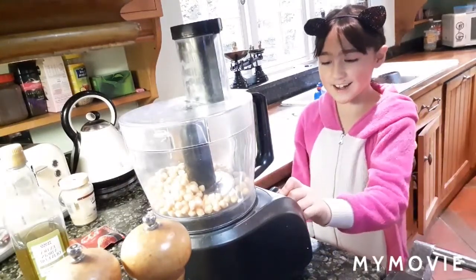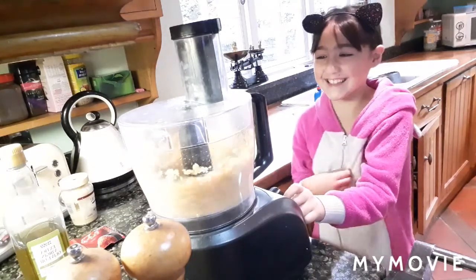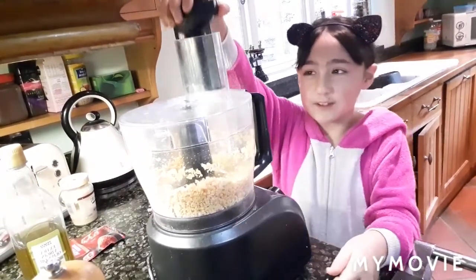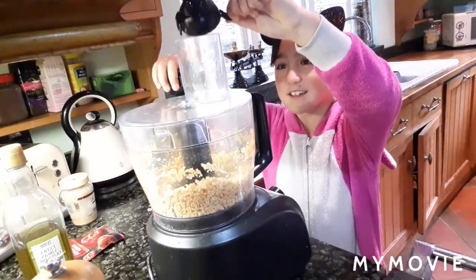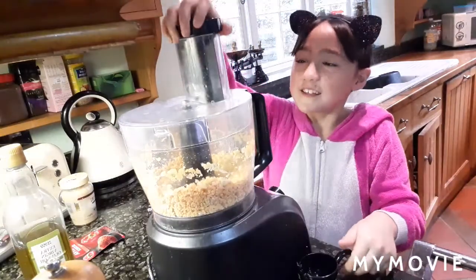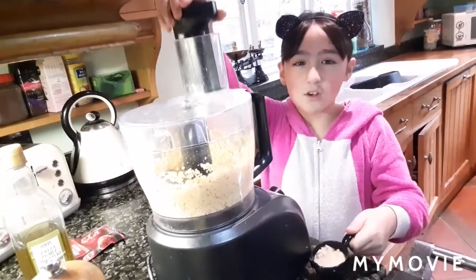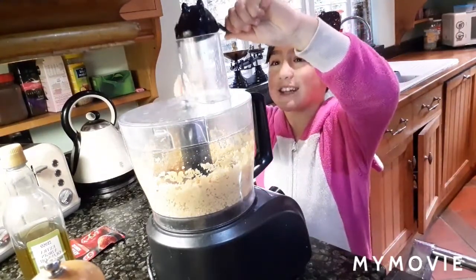Now you need to turn the dial. If it is well chopped up like this, you are ready to put in the lemon juice. When that is well blended up too, you can put in the tahini. It may need a little shaking.